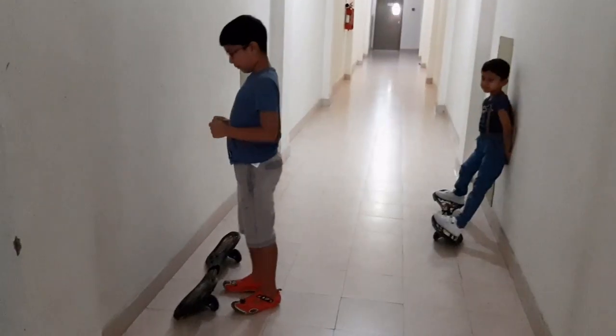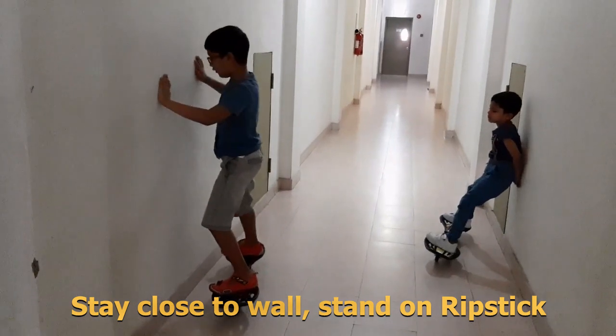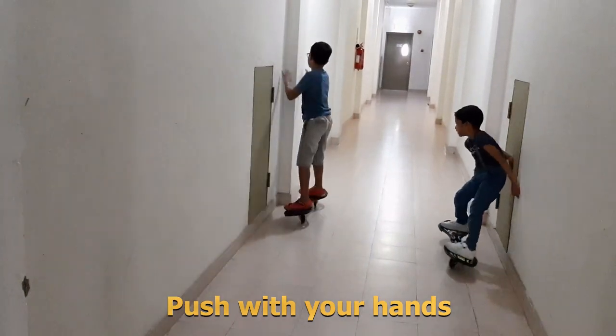Take the ripstick. Put the back foot here, and then put your front foot. And then you just push.